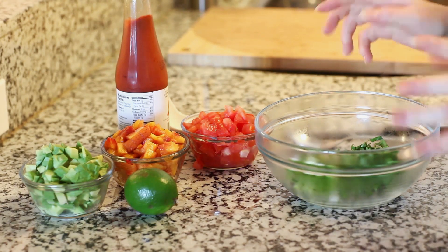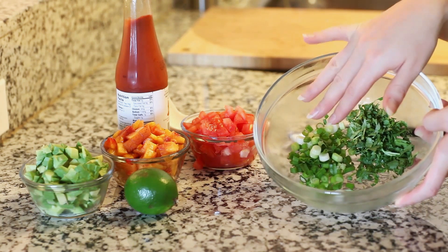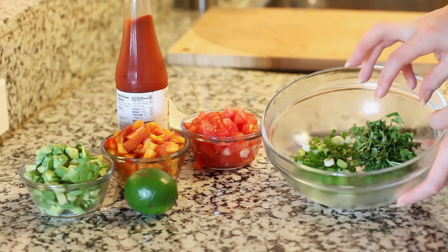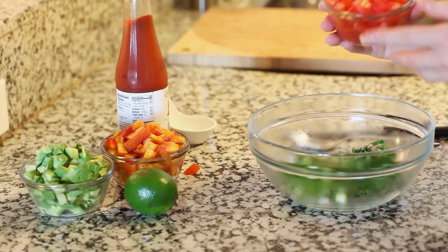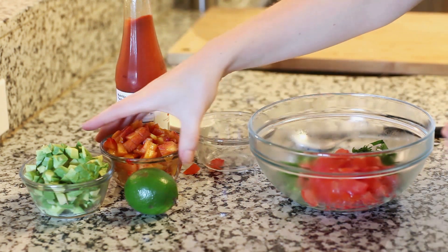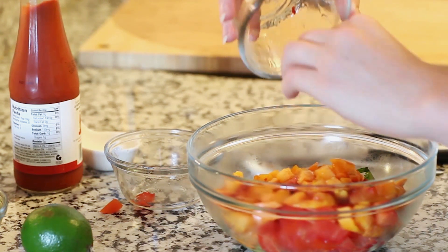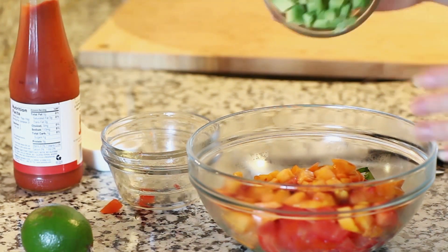I like to start by preparing my salsa first. In a small bowl, I have two green onions — using the white and the green parts — and a small bunch of fresh cilantro that I've chopped. I'm going to add one small diced tomato, one small diced peach. I love adding peaches or nectarines to this — you can even use mango or pineapple. And we're going to add one diced avocado.